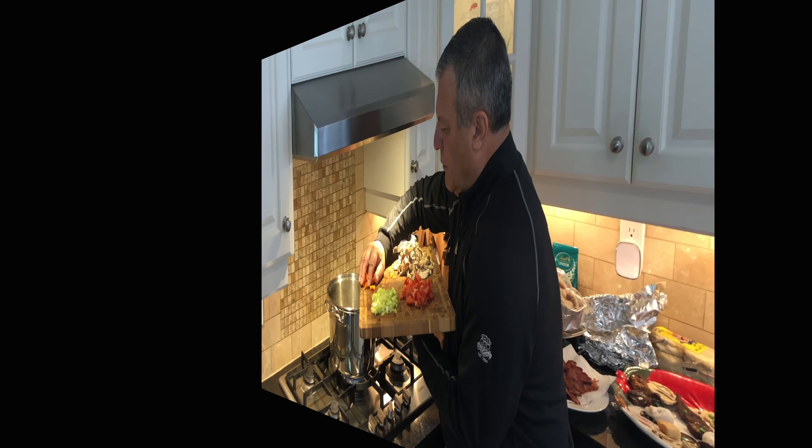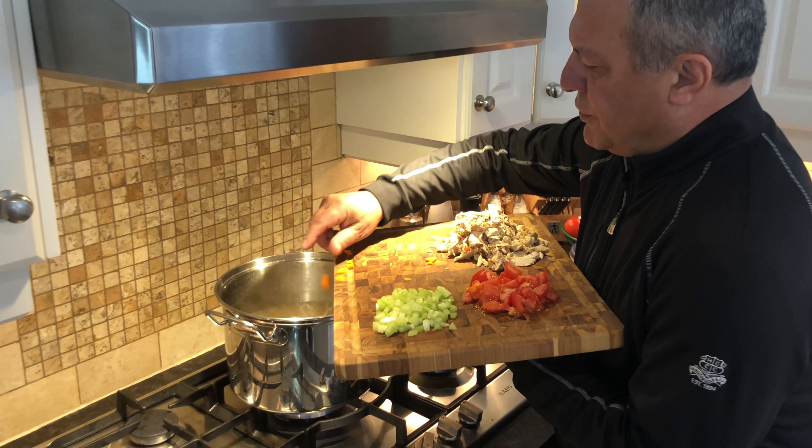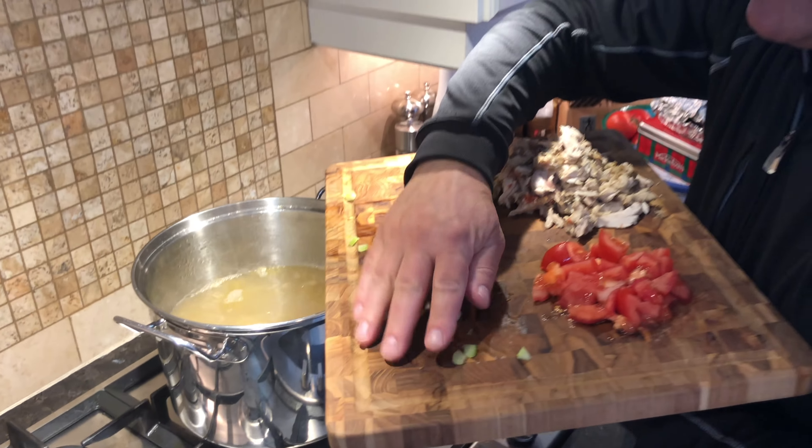Hello everyone and welcome to another edition of Rudy's Kitchen Express. Yesterday was Christmas and I think we did a pretty good number on this bird, but it's still not done giving. We're going to make turkey noodle soup today.